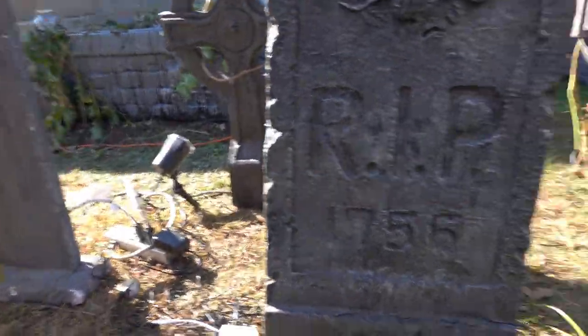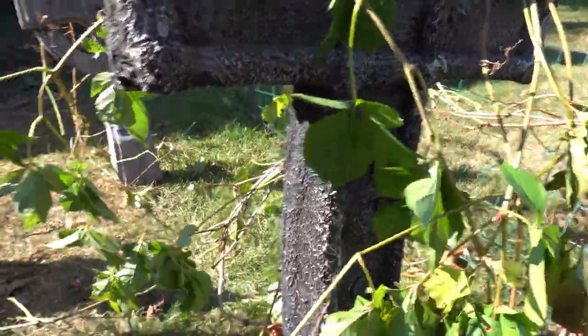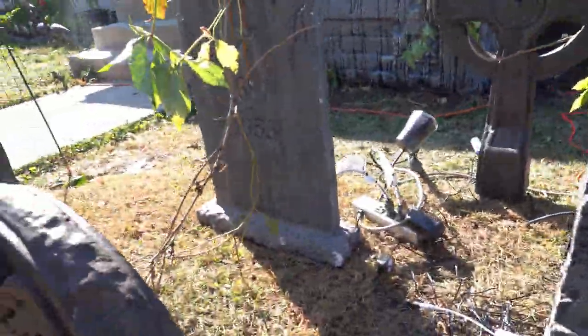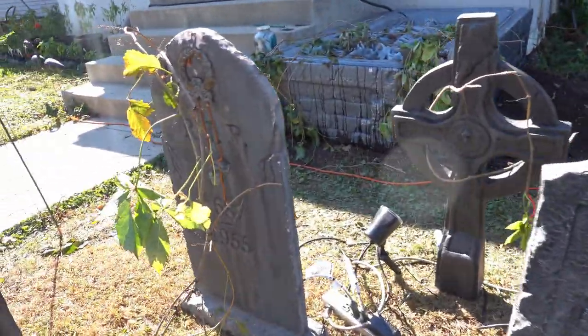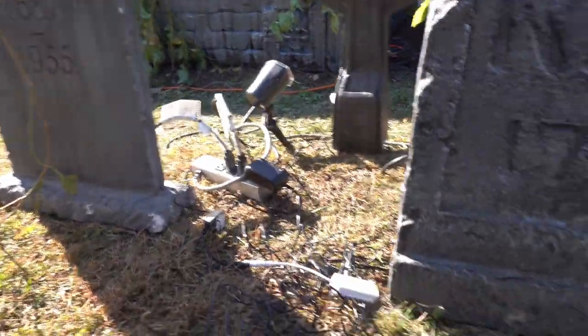These are not the expensive tombstones that you find. Some of these are pressed paper ones that I got from various home stores. This one I actually made several years ago.